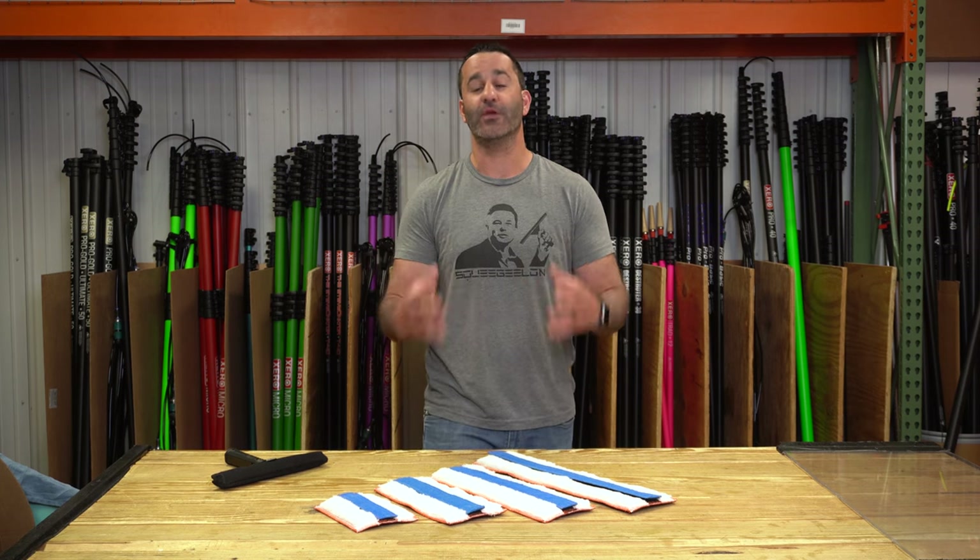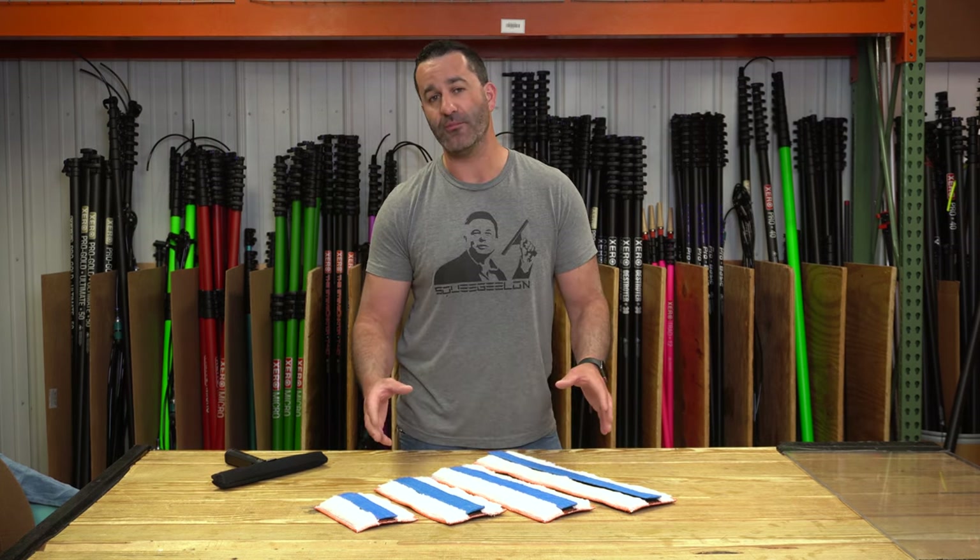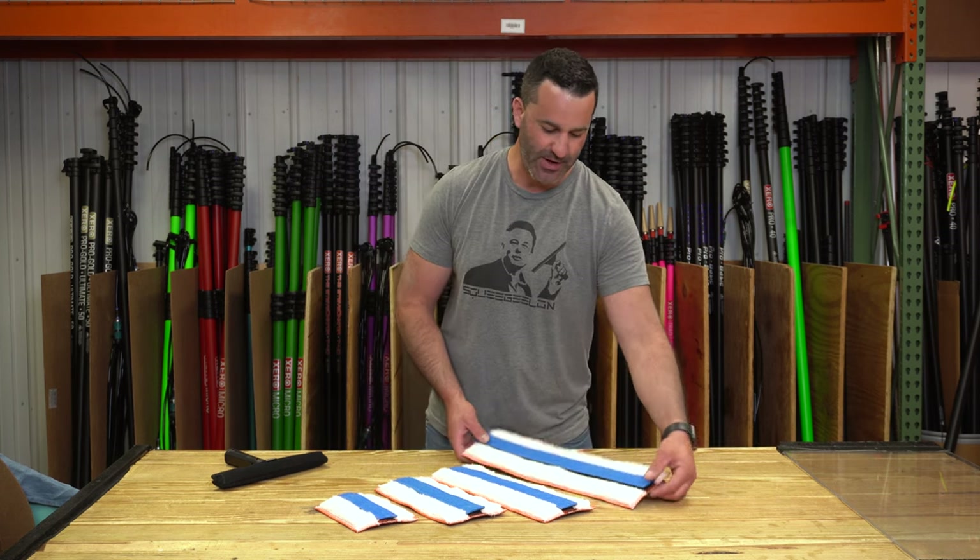Alex with windowcleaner.com, and we're back today with another new product from Maker. Love Maker — young company, and they're innovating, coming out with new things. The newest product from Maker is the Switch Mop. Let's take a look at the Switch Mop.